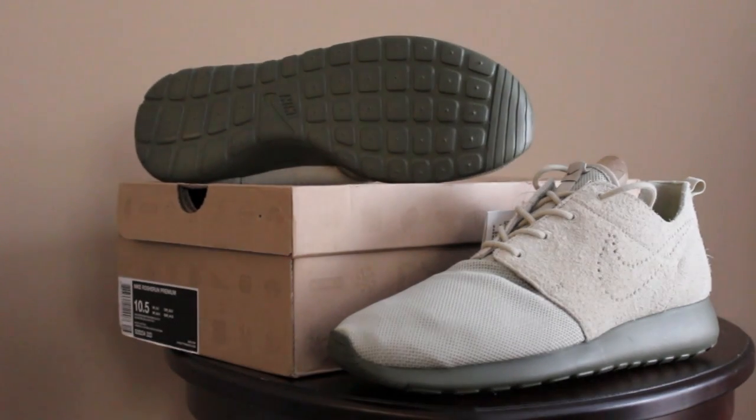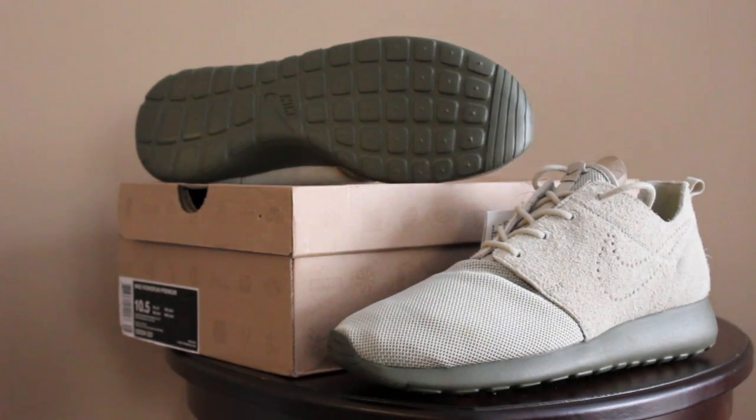Finally guys, I have some new material for you today. This is another pair of the Nike Roshe Run, this time in a premium version found only in Asia — so it is found only overseas, not in the United States. It's pretty hard to get your hands on these, so if you have access to them, I really suggest you go ahead and get them.